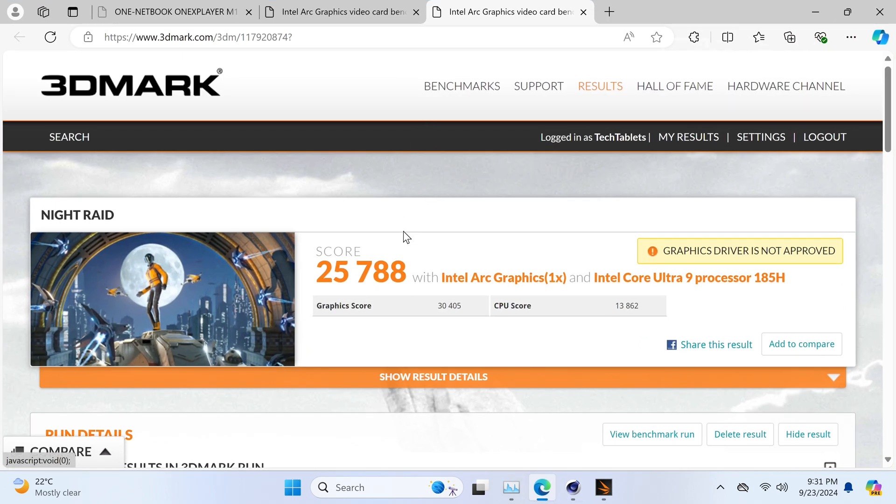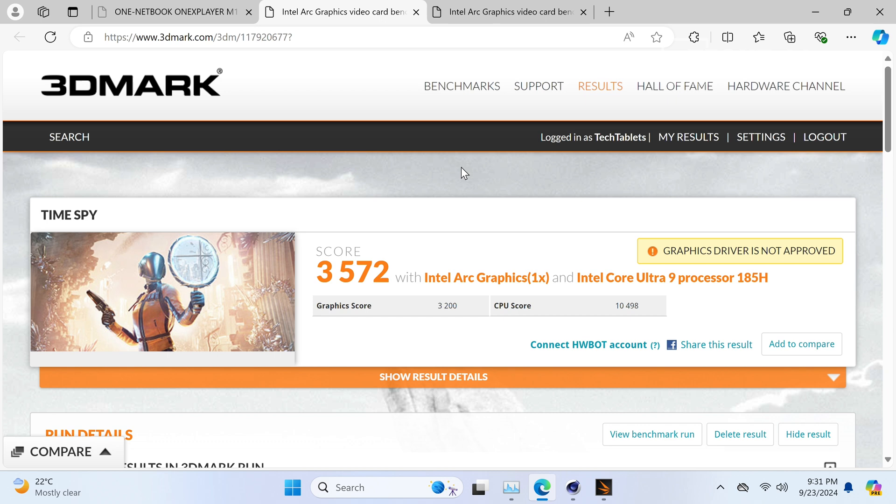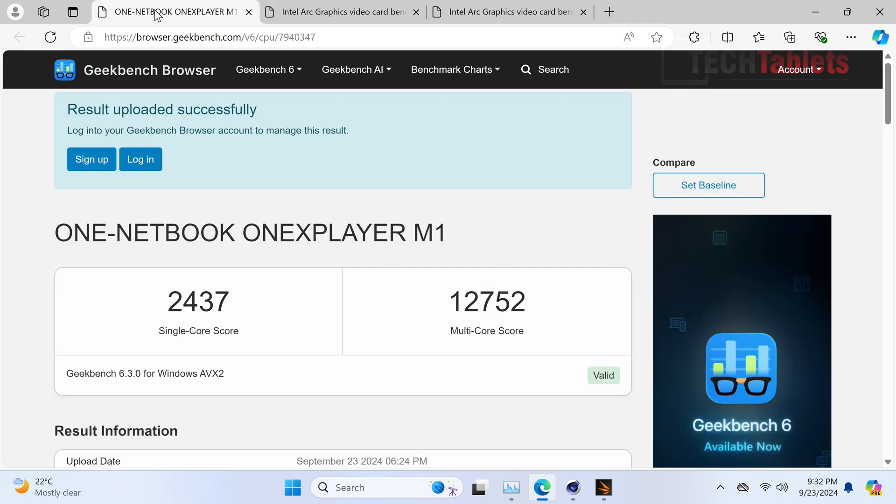For integrated graphics, the Intel Arc score is around 30,000 - I've seen better. Running at 60W I was hoping for class-leading scores for this chipset, but some throttling may be coming into play. The 3DMark Time Spy score of 3,200 is not the best I've seen for Intel Arc - I've seen scores nearing 3,700 to 4,000. Geekbench 6.3 scores are very good but again not the highest I've seen for this chip.